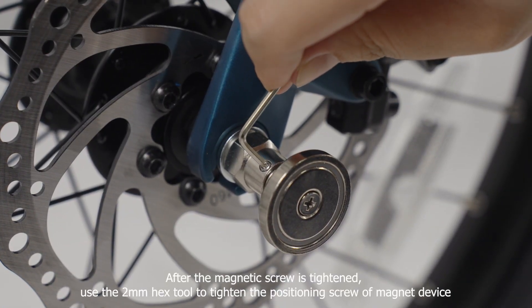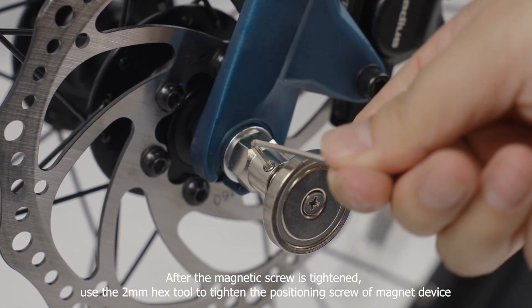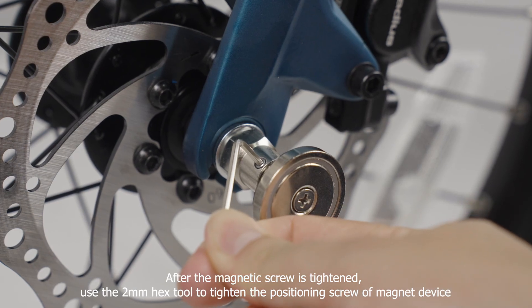After the magnetic screw is tightened, use the 2mm hex tool to tighten the positioning screw of the magnet device.